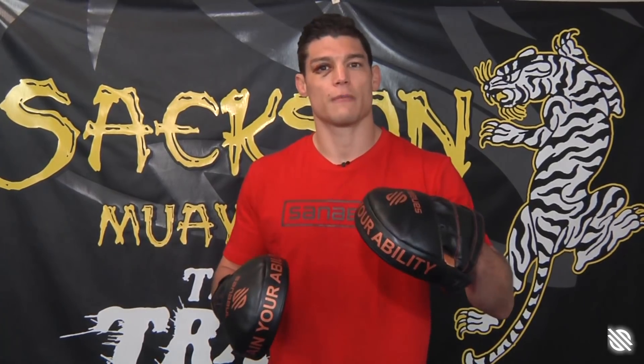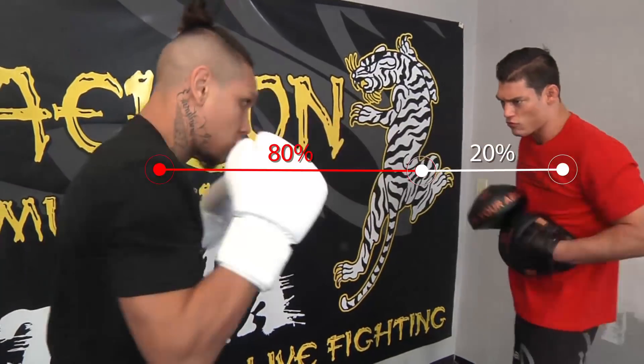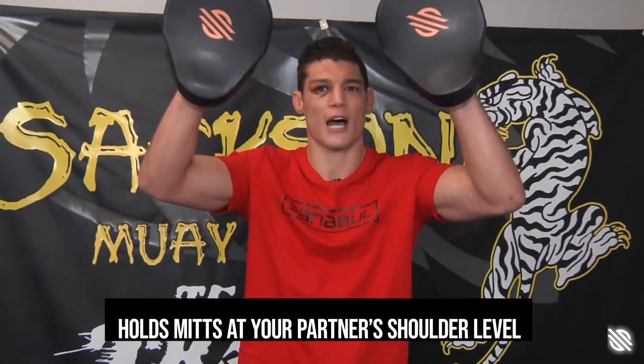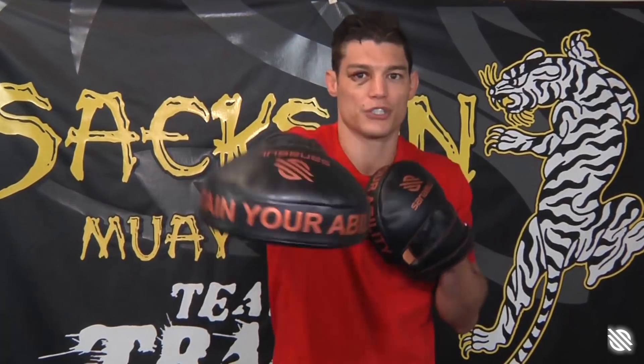You want to think about when you're holding mitts for the person, that the person is imaginarily fighting themselves. What I mean by that is, if I'm holding mitts for a girl who's five feet tall, I want to adjust the mitts to about five feet tall, so she's not punching too far up or too far down — she's fighting a mirror image of herself. If I'm holding for a very tall guy, some of these heavyweights that are 6'4", 6'5", I want to make that adjustment. I'm six feet tall, so I want to hold a little bit higher so the heavyweight is not punching down. Whoever you're holding mitts for, try to hold them at the same level that they would naturally punch, parallel to the ground.